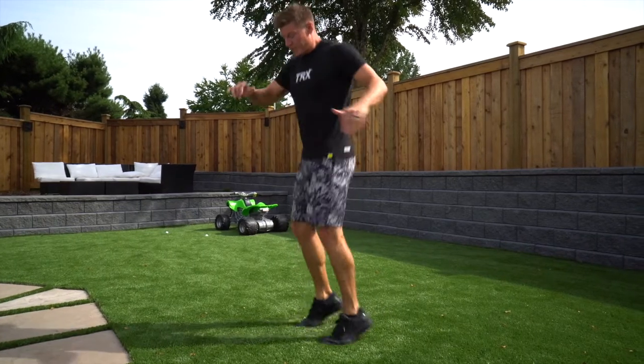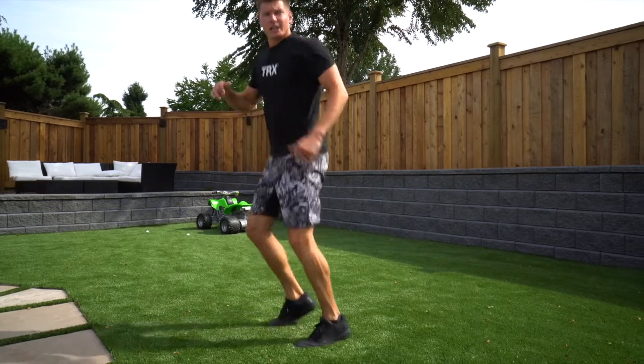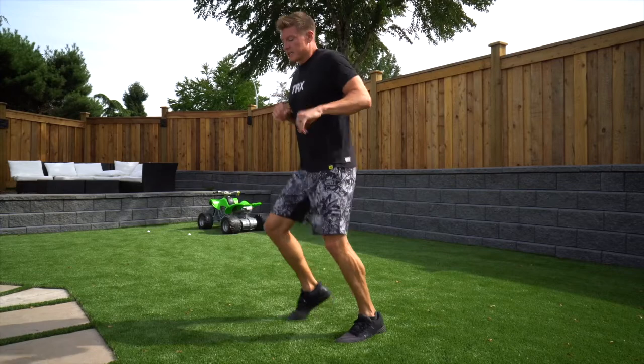Once we've done those, just warming up our calves and getting a little bit of rotation on the lower body — nice and light on the feet.